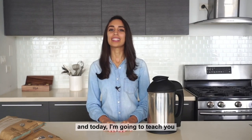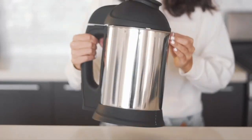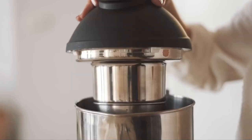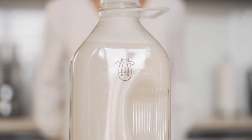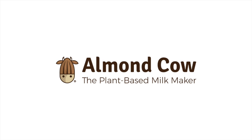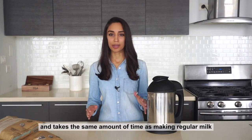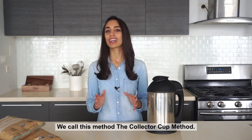Hey guys, it's Natalia here with Almond Cow and today I'm going to teach you how to make creamer in your Almond Cow. Making creamer in the Almond Cow is super easy and takes the same amount of time as making regular milk in the Almond Cow. We call this method the collector cup method.